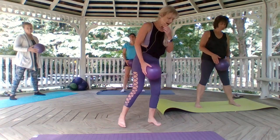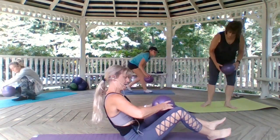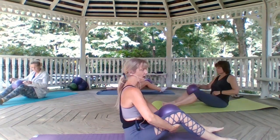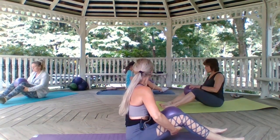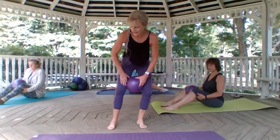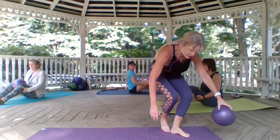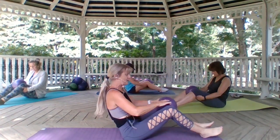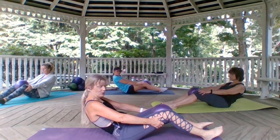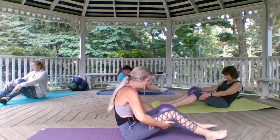Grab that ball and then slowly start to bring your spine back up. Let's take it onto our mats. We're going to take that ball between our knees. Hands will be behind the thighs — use those hands to sit up super tall. Take an inhale, nice deep breath. On the exhale, chin to chest, scoop that belly and round the back just until those arms straighten. Make sure the shoulders are relaxed. Press into the ball, scoop and sit tall.